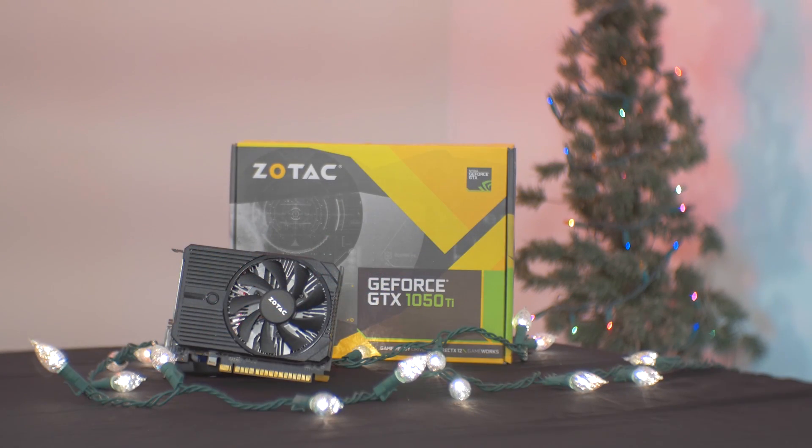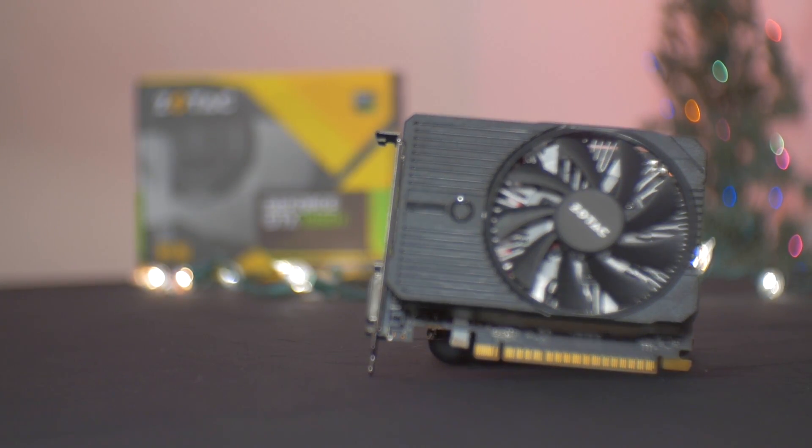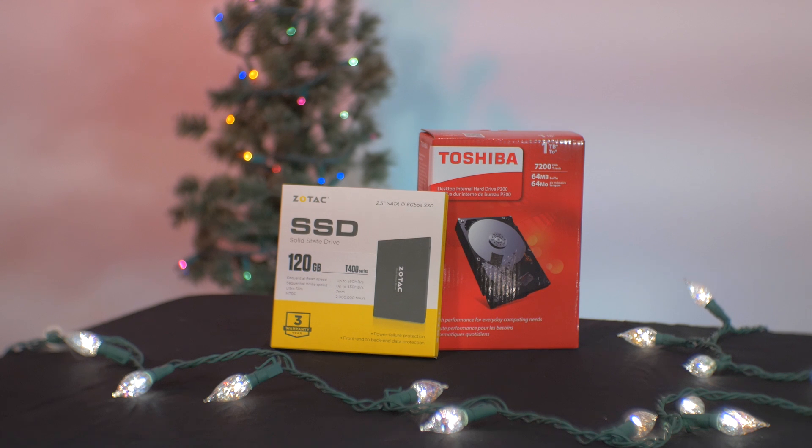For the graphics card, I found a Zotac 1050Ti at my local Micro Center for a pretty good deal. This little card packs a punch with 4GB of GDDR5 memory and its new Pascal architecture. Tyler donated a power supply from his very first build to give us 500W to work with. For storage, we went with a 1TB hard drive from Micro Center and a 120GB SSD that I found on Newegg for a great deal.